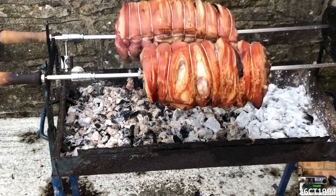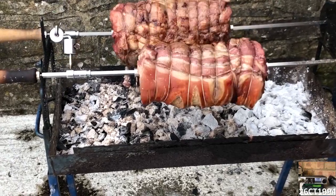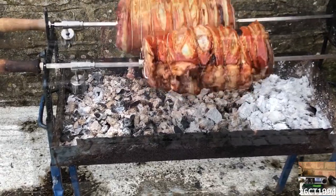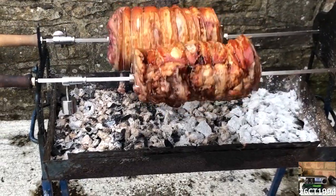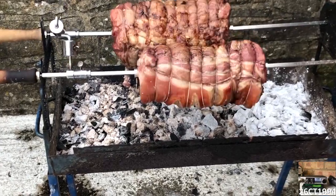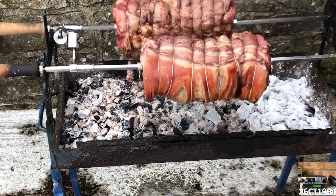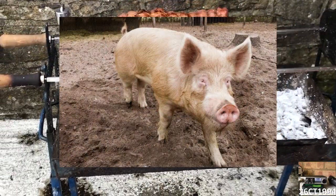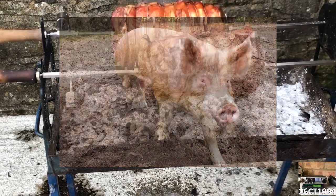Later in the evening it was time to fire up the barbecue. This year they'd arranged a hog roast, but not just any hog roast — one of the club members had donated one of his own pigs from his smallholding, and a butcher friend had portioned them up so they could fit on the barbecue. There were even photos of Charlie the pig being shown around so you could get to know your evening meal in person.